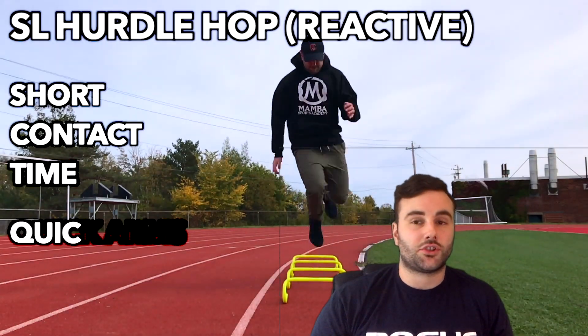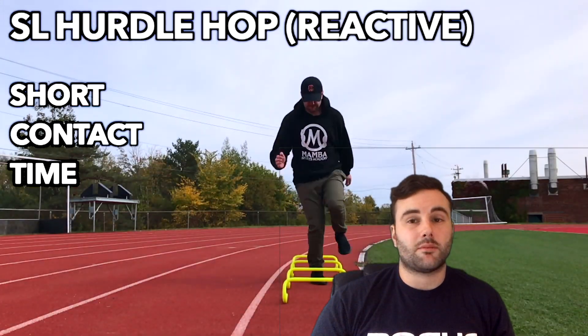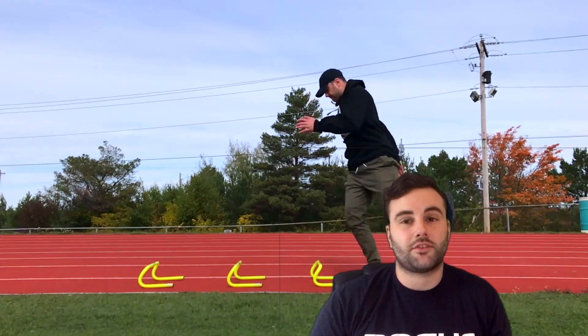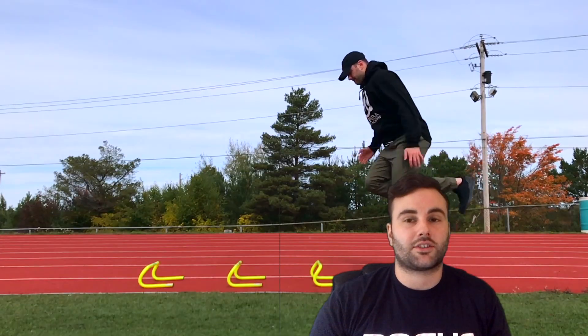For the reactive variation, we're just trying to get off the ground as quickly as we can and keep our ground contact times as short as possible. Just like with the bounce, I'd rather you focus on decreasing your contact times before you try to increase the height of the hurdle. We need to be able to concentrically push ourselves off the ground when that stretch shortening cycle comes into play so we can actually maximize our jump over that next hurdle.